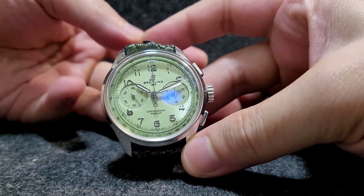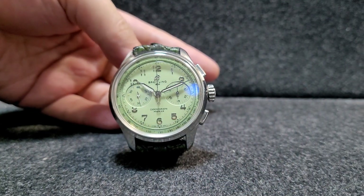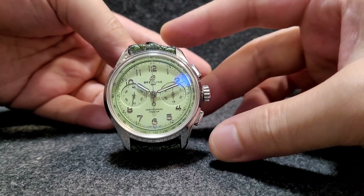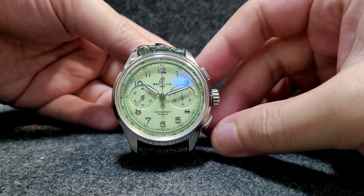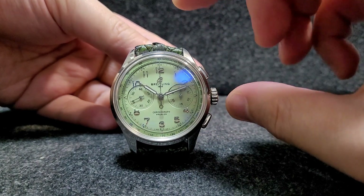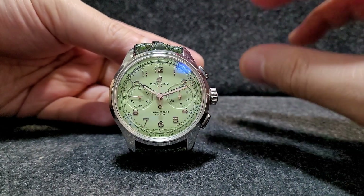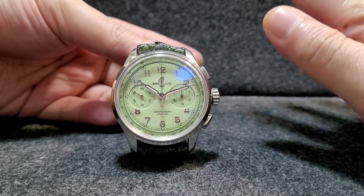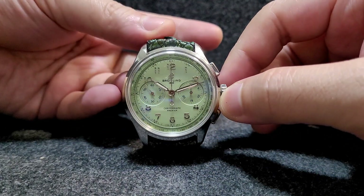Hello guys, welcome back to Bullet Watch channel. Today I want to review one of the most beautiful watches ever released by Breitling. In front of us we have the Breitling B09 from the Breitling Premier line — this one with a pistachio dial. The color of the watch dial is pistachio, that's what they call it. It's a green, a very very nice green, very sweet, and you can see how beautiful it is.